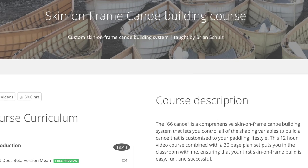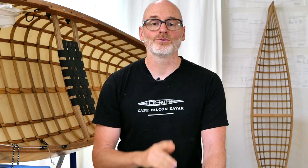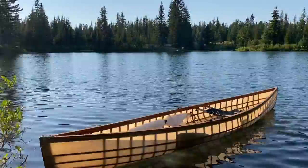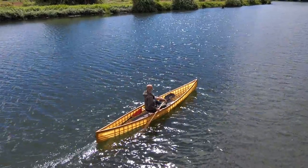Hi, my name is Brian Schultz and welcome to the Cape Falcon Kayak skin-on-frame canoe building system. This comprehensive video course and plan set gives you everything you need to quickly and easily build a skin-on-frame canoe that's beautiful, durable, lightweight, and is custom sized to your body and your paddling lifestyle.